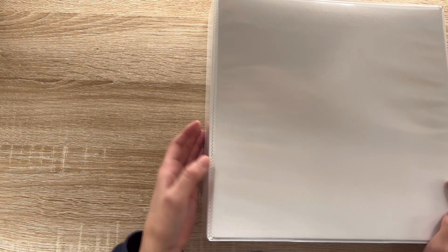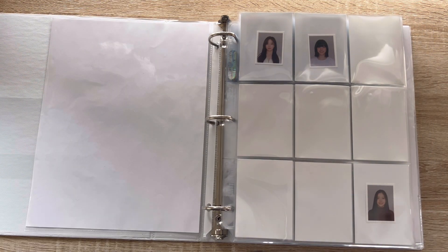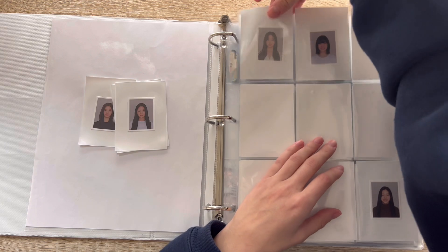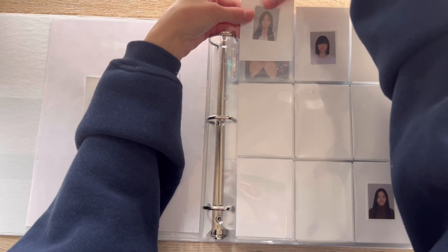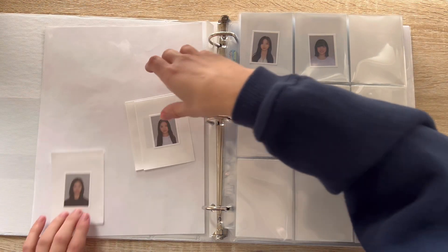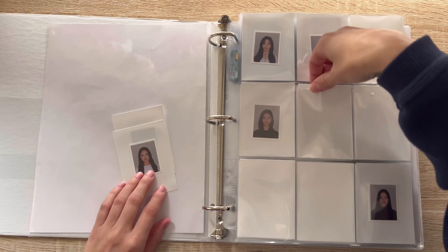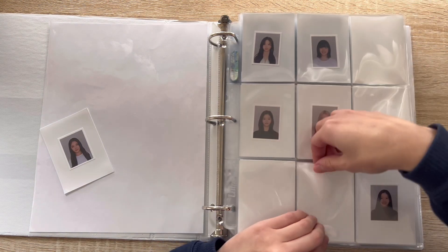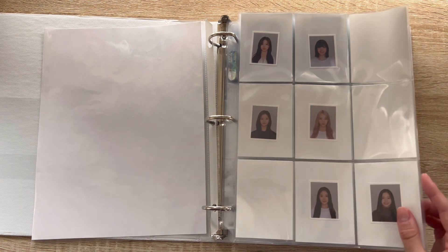Now let's go to where I store NMIXX and GWSN. I have done a lot of damage to my NMIXX collection and I really just want to store some of these cards away. I have a lot of Admire stuff, which is really nice — I have three of the four IDs I was missing. I really need to find a better way to store these because they move around a lot. I do want to keep them in my main photo card binder because I like them and they're inclusions for their debut and they're very cute, but I just don't know another way to store them.